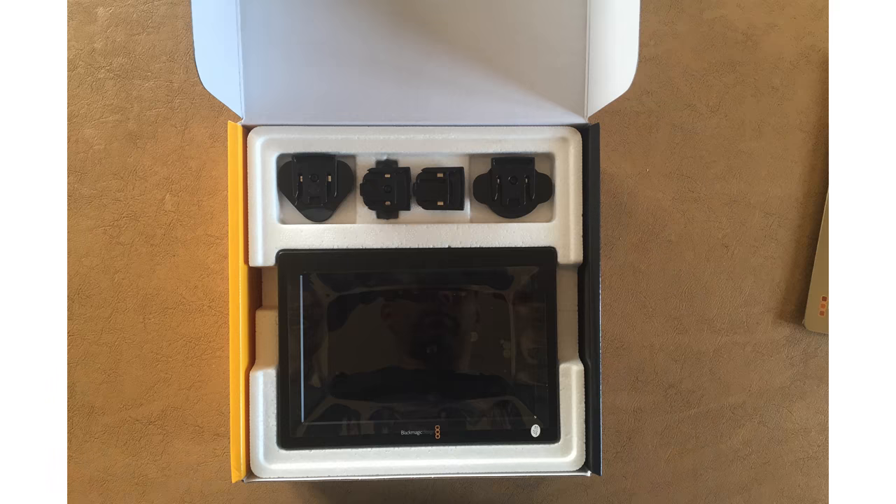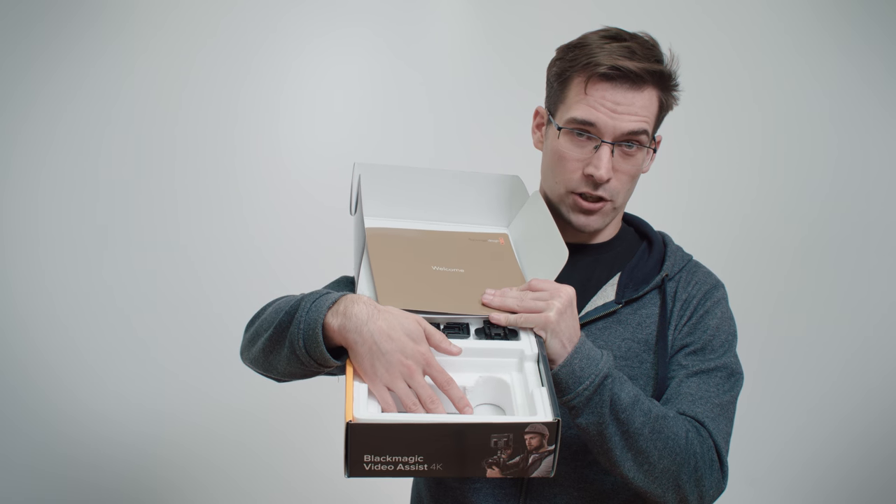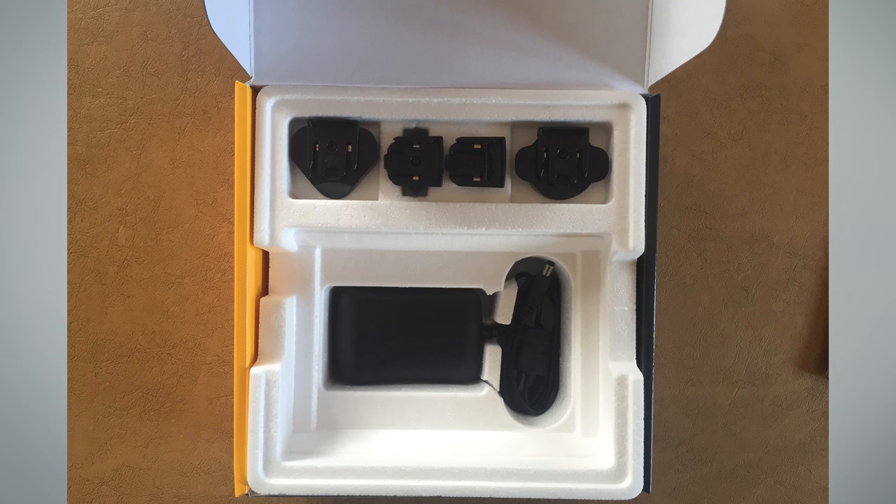Although this isn't strictly an unboxing video — because we did that yesterday because we were too excited — we should probably still go through some of it. Within the box you can see where the Video Assist would sit, and underneath that is where the power charger goes. They've got different plugs for different regions, but the annoying thing is once you've fitted the right plug to the power supply, you can't get it back in the box without taking it back off.